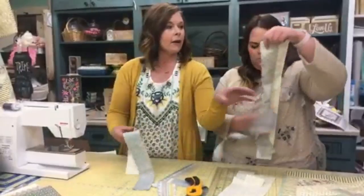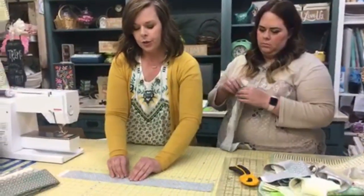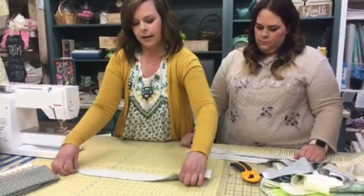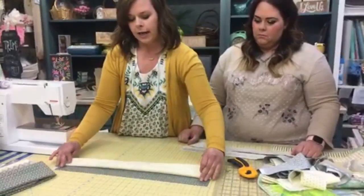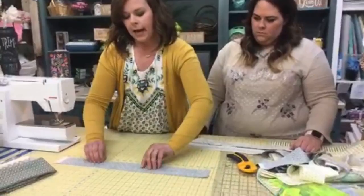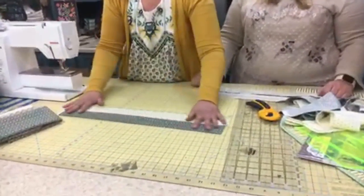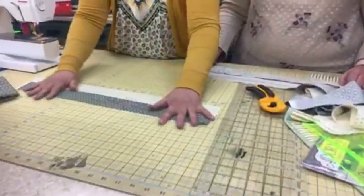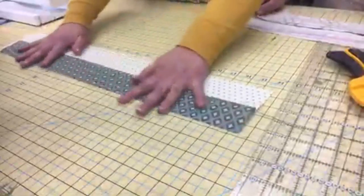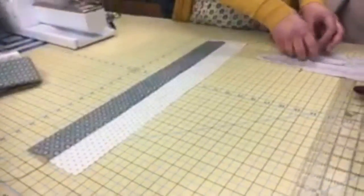I forgot to grab an iron, but ironing is so important as you sew. You're going to iron so that your dark side lays down — not on your light side. If you iron toward the light side, you'll see your seam. Iron your seam to the dark side so it kind of disappears into the fabric and becomes invisible. Always iron dark to dark.